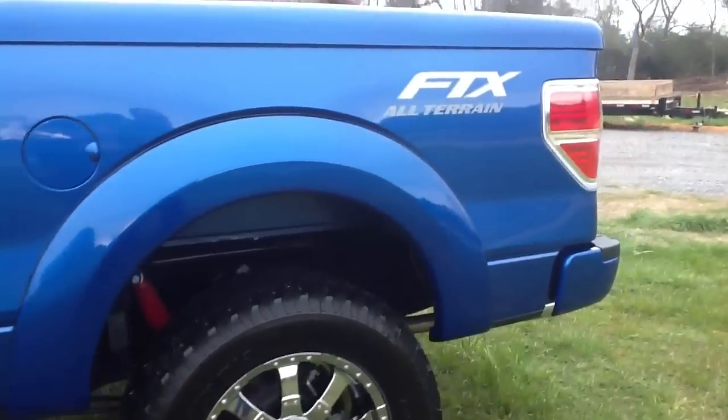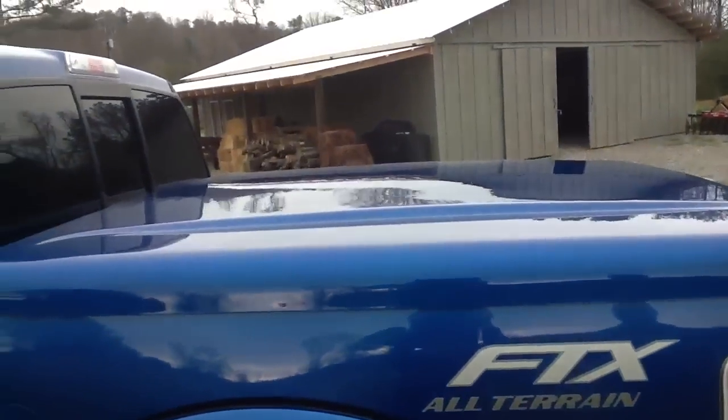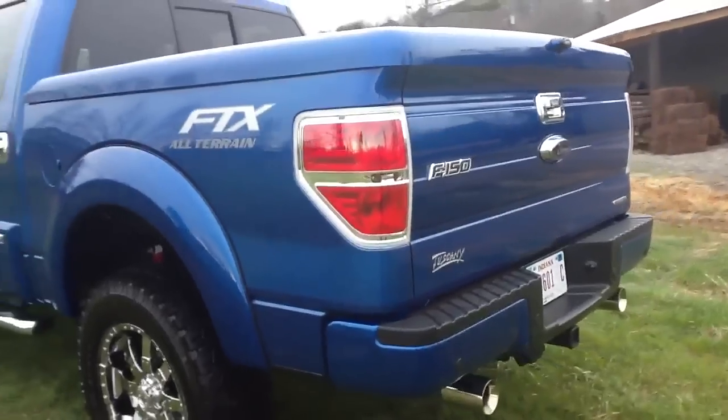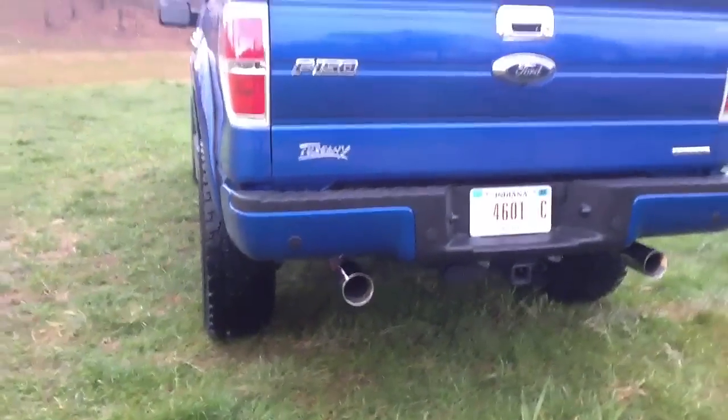This particular one has got a tonneau cover on the back, made especially for us, with our FTX all-terrain badging on the side back here. As we move around to the back of the truck, you can see it's got dual exhaust out the back with stainless steel exhaust tips.